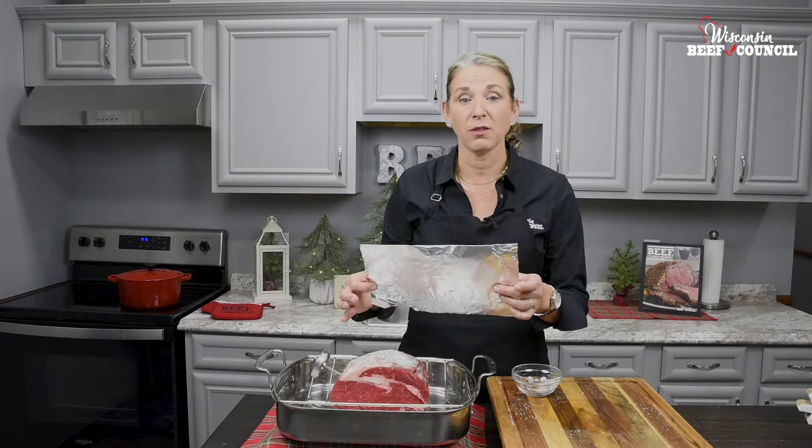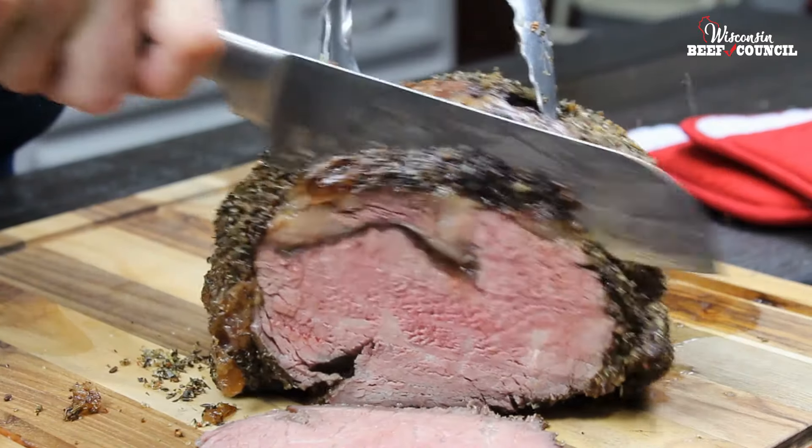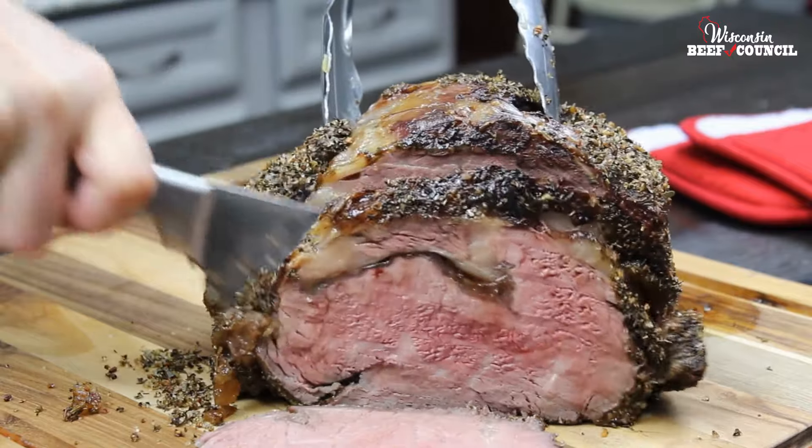You're going to let it rest at least 20 minutes, tented with foil. That internal temperature is going to rise at least 10 degrees. This four-pound ribeye roast will serve 8 to 10 people. Enjoy!